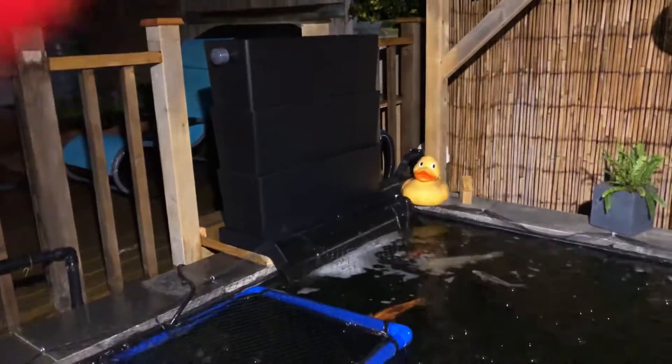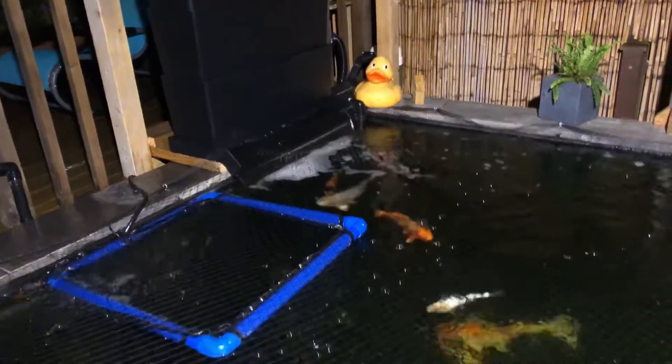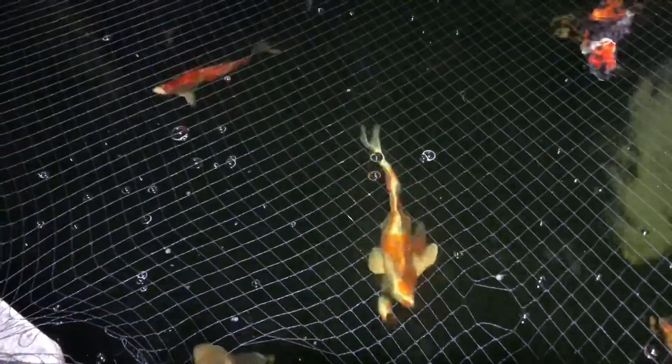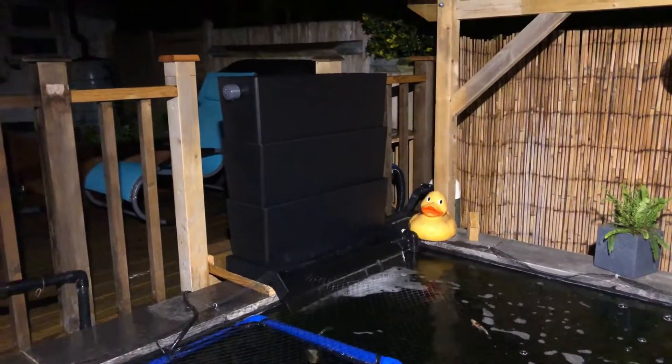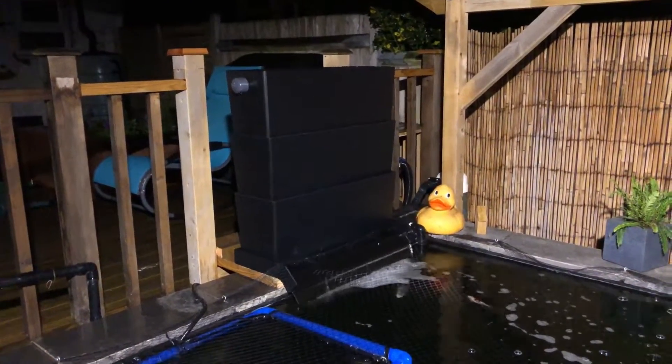There we go — in all her glory. Even the water looks like it's starting to clear up. Always looks better at night with the light on. I can't complain about that water quality too much. I'm absolutely over the moon with that. Cracking.